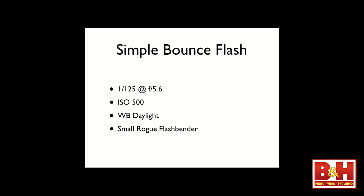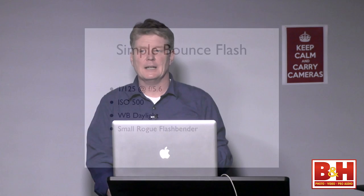I start always at 1/125th of a second at f/5.6. My ISO for this shot is 500. White balance: daylight. I use a small Rogue Flashbender. If you're not taking a custom white balance, set your white balance to daylight and you'll be very close right out of the gate — so when you go back into your software, you can copy and paste your edit. Here I'm in a studio in New Haven — I have a speedlight on a light stand, a small Rogue Flashbender mounted to it, bouncing light around the room. This is Look number one.